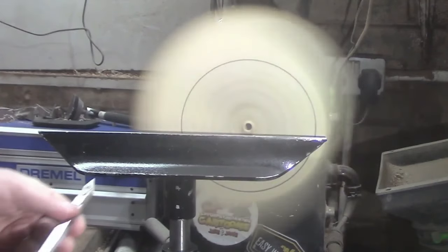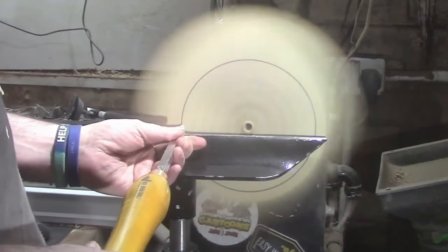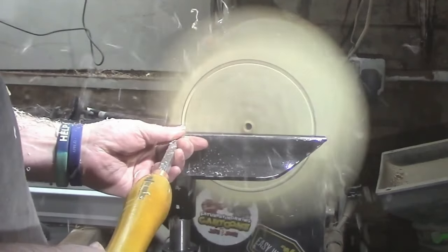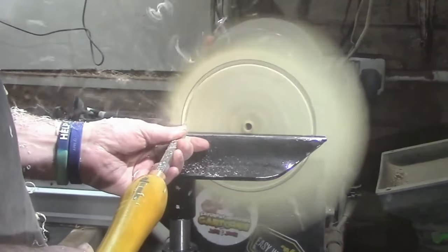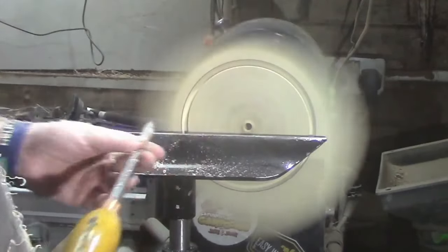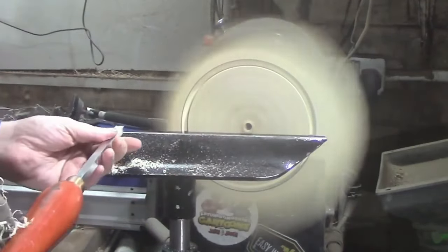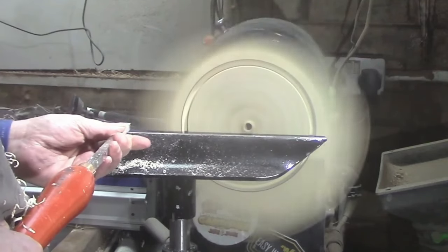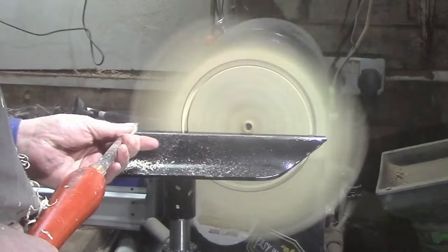Now we're over to the top and we're going to use the detailer just to define where the bowl is going to start. Then we're going to get to the mid-size rougher and start to hone that wing.